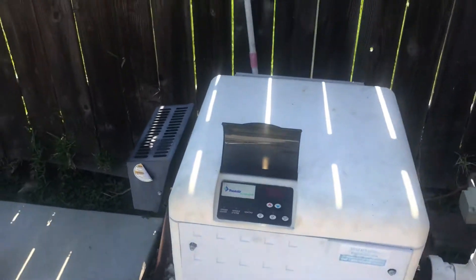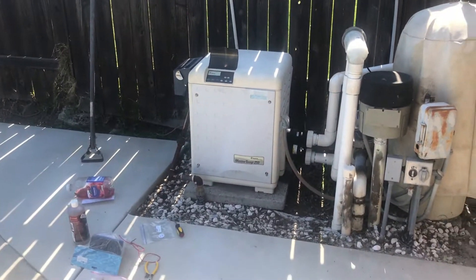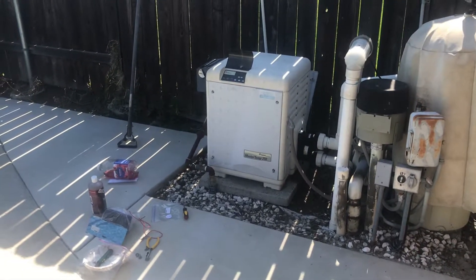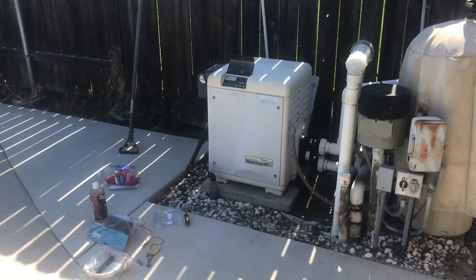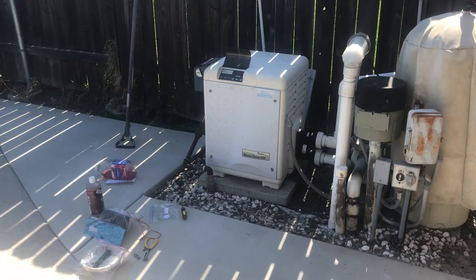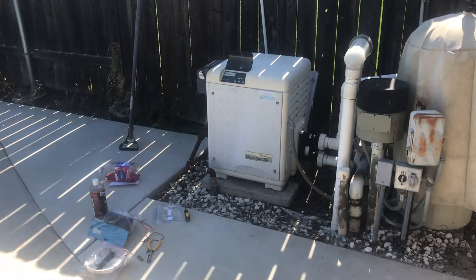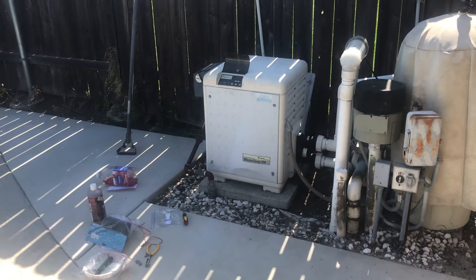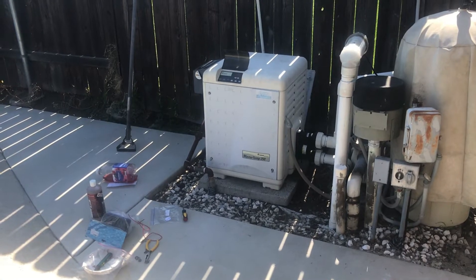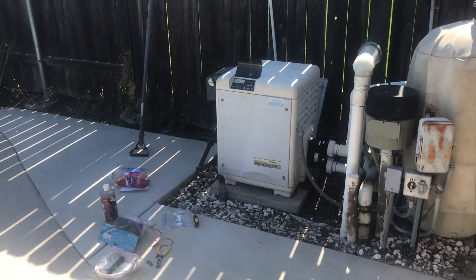I went ahead and did some research online, went to some forums, watched a couple videos, and I came across a note where somebody said to check the control fuse inside the control box inside the unit. So that's exactly what I did. I'm going to show you how to get to it and how to check and see if the fuse is in fact blown, so that way you can replace it and see if that brings your display back on.